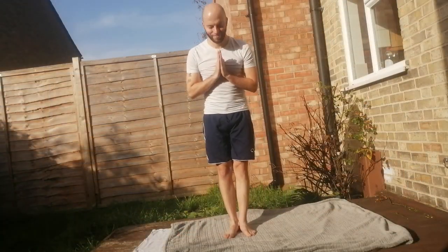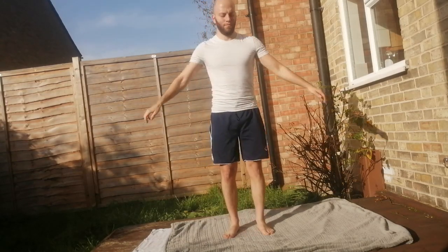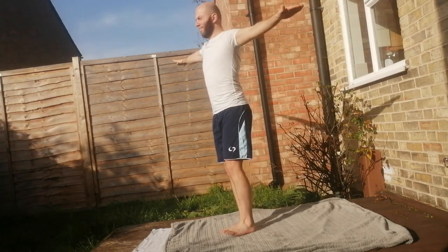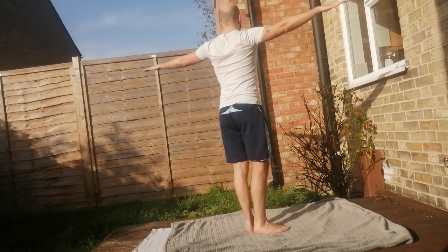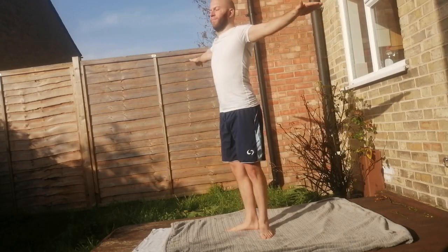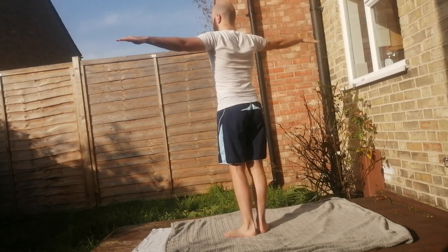So let's stop chatting, we will talk later, let's start the practice together. The Five Tibetans is a practice that awakens the inner energy of our body and stimulates every part of it thanks to a complete physical exercise. The repetitions indicated by Tibetan culture are 21 per exercise, but I recommend you to start with a minimum of five and increase day by day.